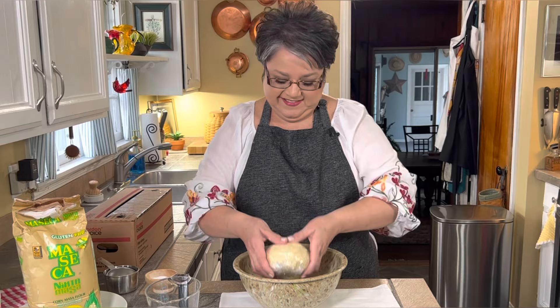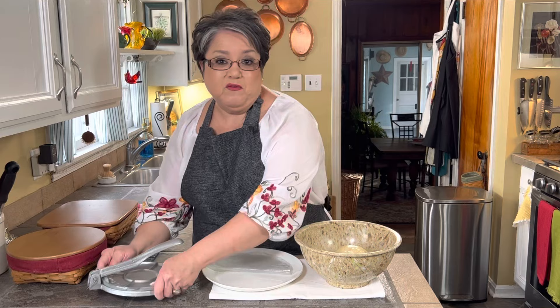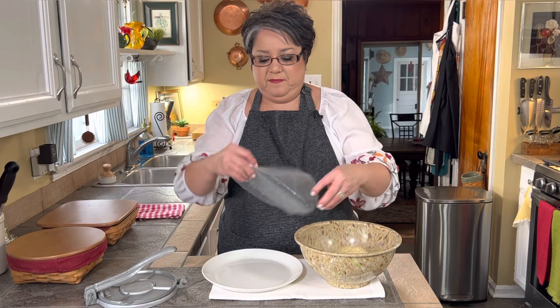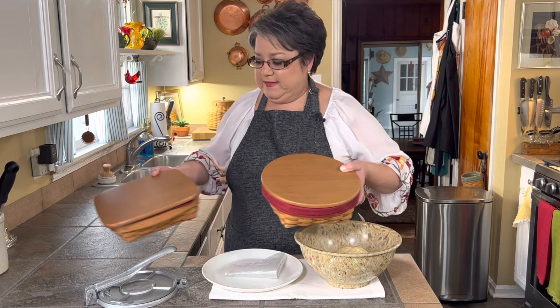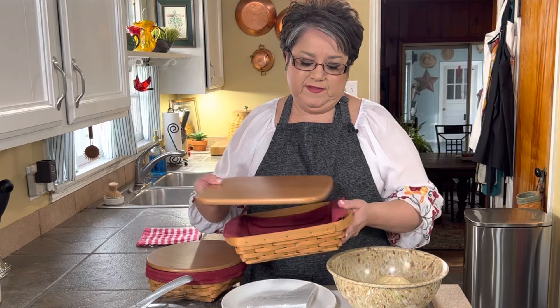Now I'm ready to make my tortillas. You're going to need a tortilla press like this one — if you don't have one, you can order it through Amazon and it'll last you forever. You're also going to need two pieces of plastic; I cut up a Ziploc bag into two round pieces, a little bigger than a tortilla. You'll need a container to put your tortillas in — a basket or between a towel works. These are Longaberger baskets made in Ohio. I use the smaller round one for corn tortillas and the bigger one for flour tortillas.